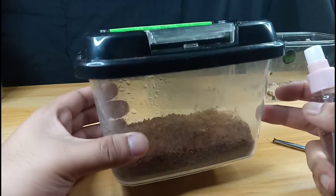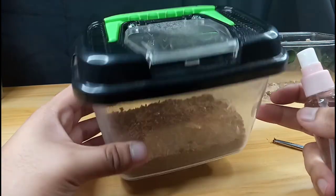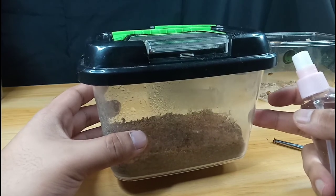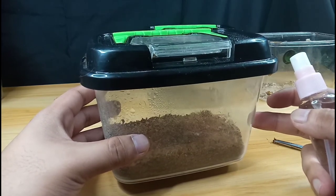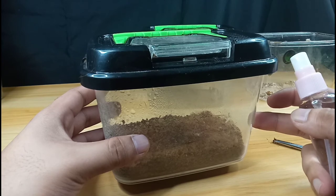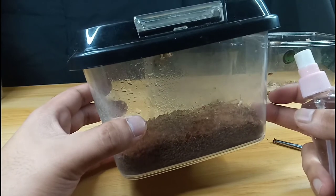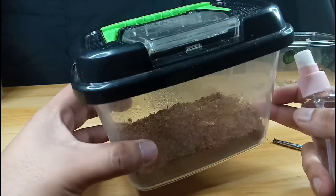Putting a water dish is not really advisable because they are not tarantulas — they rarely bend down and drink from a dish. They can do it, but not all the time, so spraying water on the sides or directly at them definitely works.